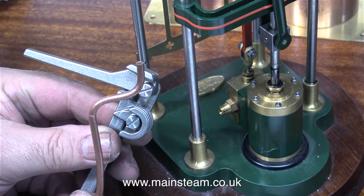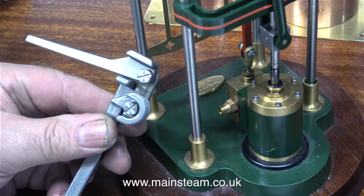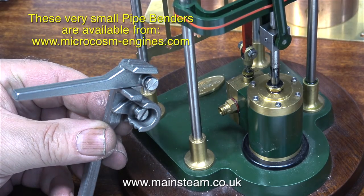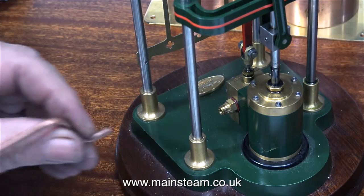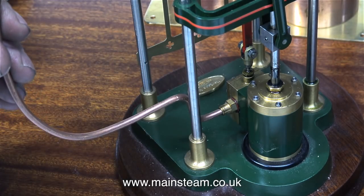I need to bend a piece of 5/32nd of an inch pipe using this very small pipe bender that I have - this is a product from Microcosm. I've put their website address on screen so you can have a look; they do make some really nice things. All I have to do now is cut this piece of pipe to the correct length and silver solder on some union fittings.